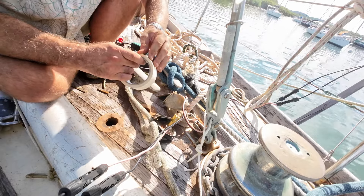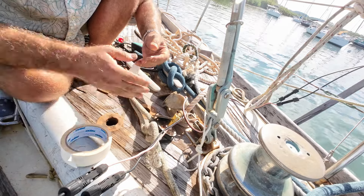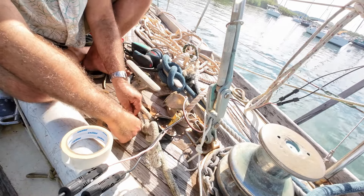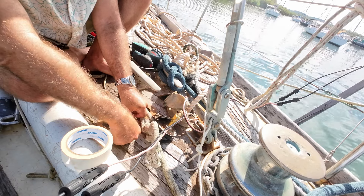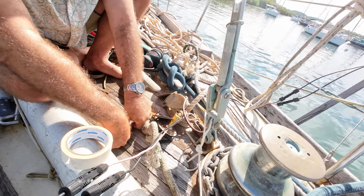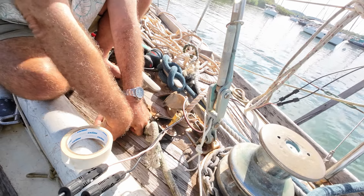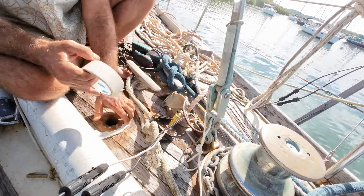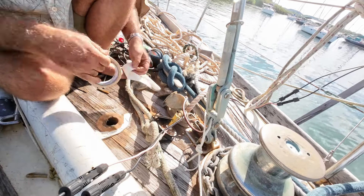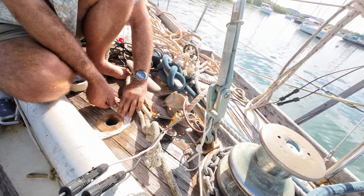Whenever I work with sealant, I always use tape. I don't plan on making a mess, and in this case it turned out I didn't at all. But tape is cheap, tape doesn't take too long, and then you don't have to try not to make a mess. The last thing you want is sealant everywhere trying to clean it up. The very last thing you want is sealant in wood grain, because you really kind of can't get it out.